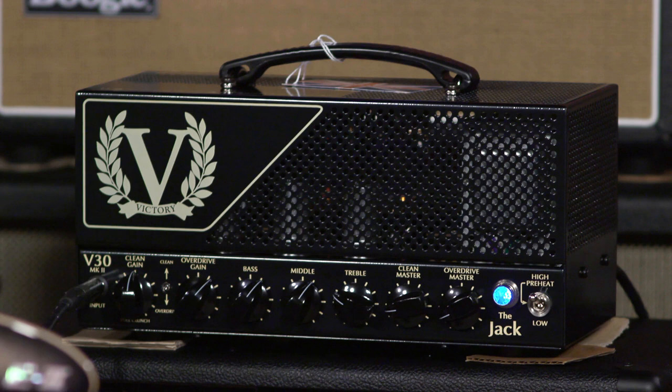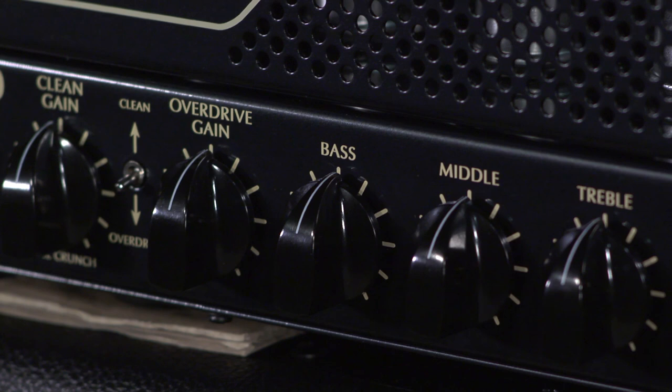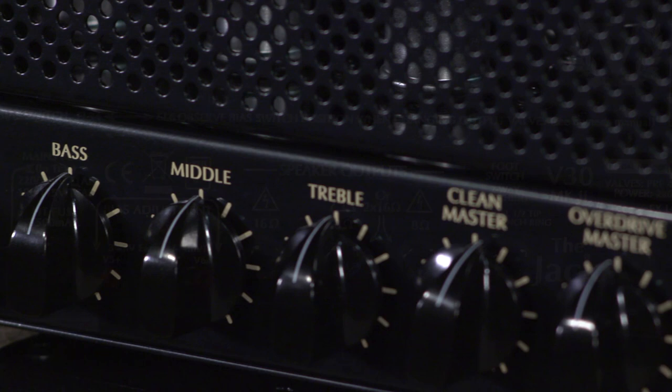Hi, I'm Ed from moremusicandmoreguitars.com, and this Victory V30 is something else. This is a beast of an amplifier. The sag on this thing is really remarkable. It's responding to the dynamics of my playing, and it's unlike any other high-gain amplifier I've plugged into in a while.